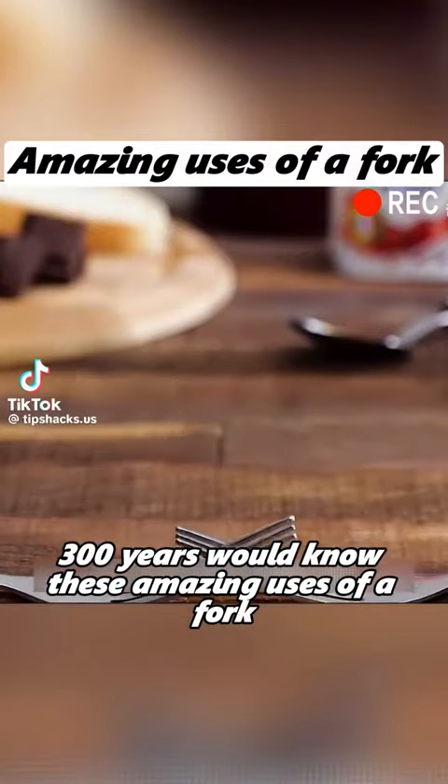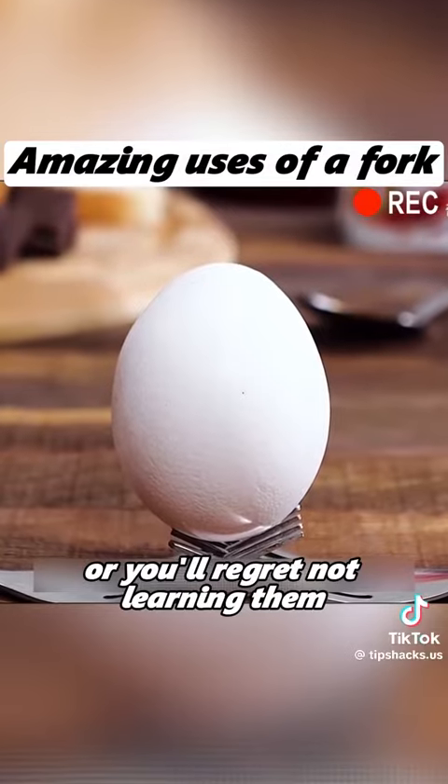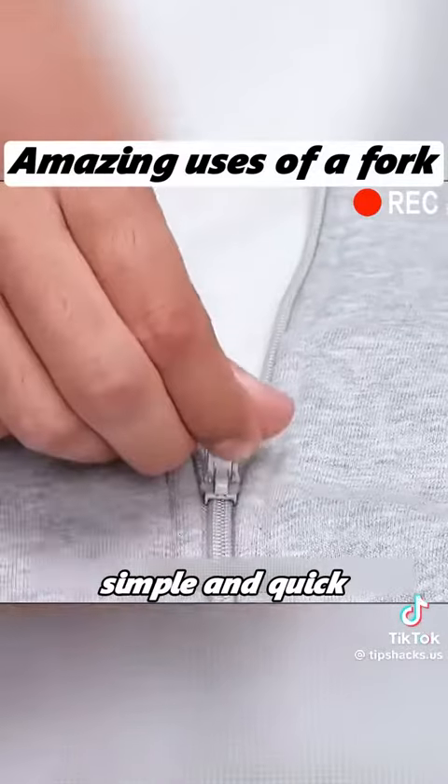Only those who've lived for 300 years would know these amazing uses of a fork, or you'll regret not learning them. If the slider of your zipper has come off, a fork can easily fix it. Simple and quick.